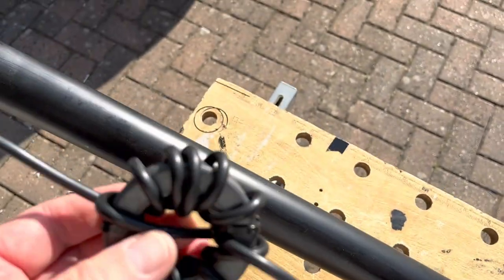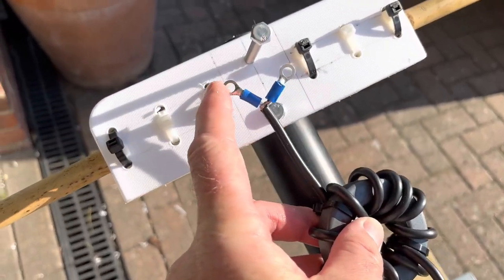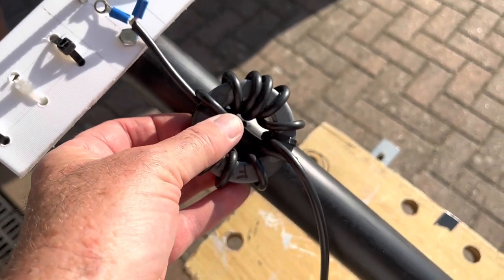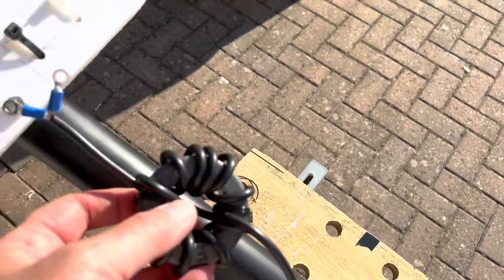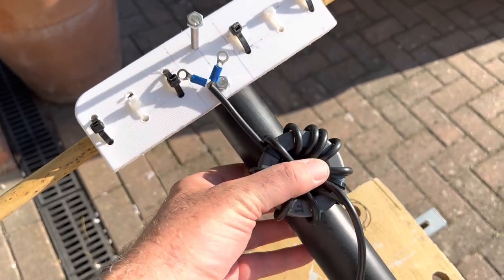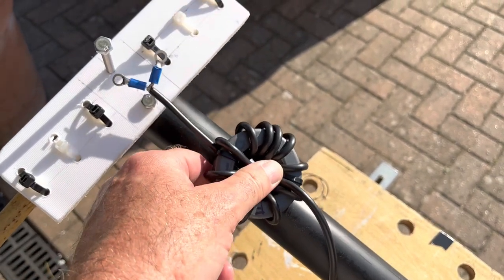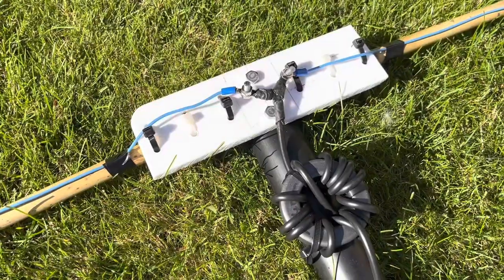I've soldered and crimped two connectors on the end. The dipole wires will connect with a little bolt. I'll attach the choke onto the boom and I've got enough coax to get back to the center of the boom and down to connect to the main runner coax. I'll be able to disconnect the element, take this piece off by removing these two bolts, leave this attached to the boom with cable ties, and we're away.